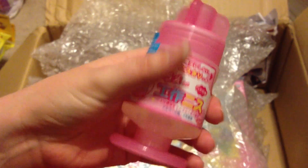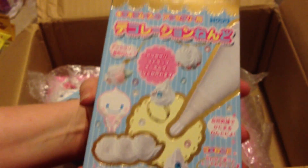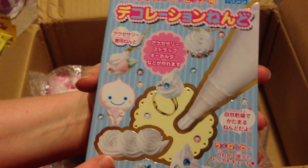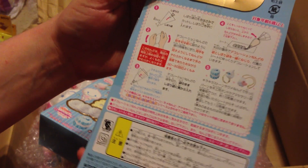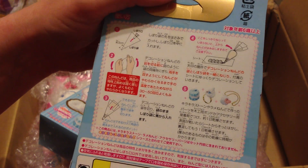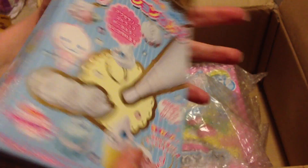Hopefully it works better than it smells, because it smells absolutely terrible. But it comes in a cute little bottle so I'm going to try it out. Then I got two packs of Fuwa Fuwa cream — it's kind of like deco cream but made out of air dry clay. I've never tried this kind of cream before but I really wanted to, so I got two of those.